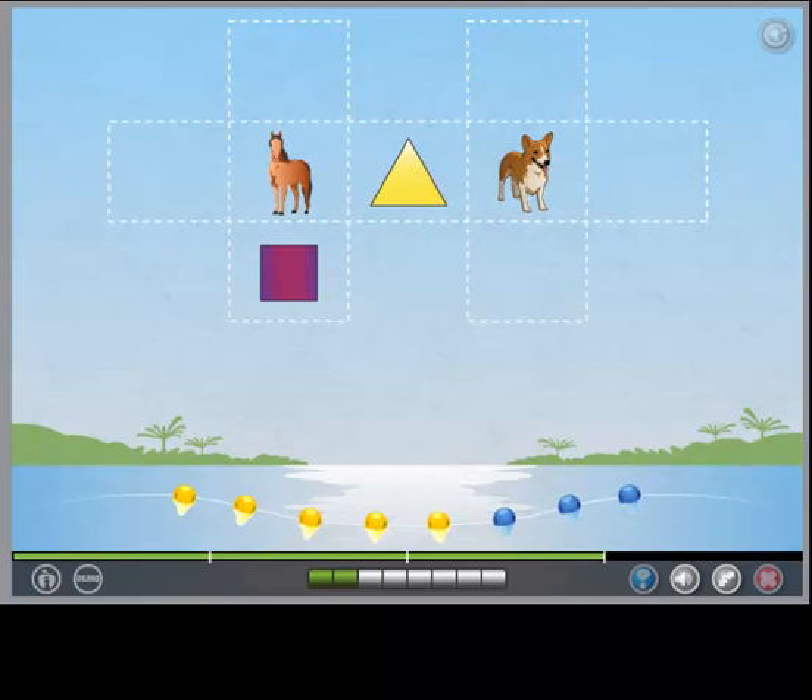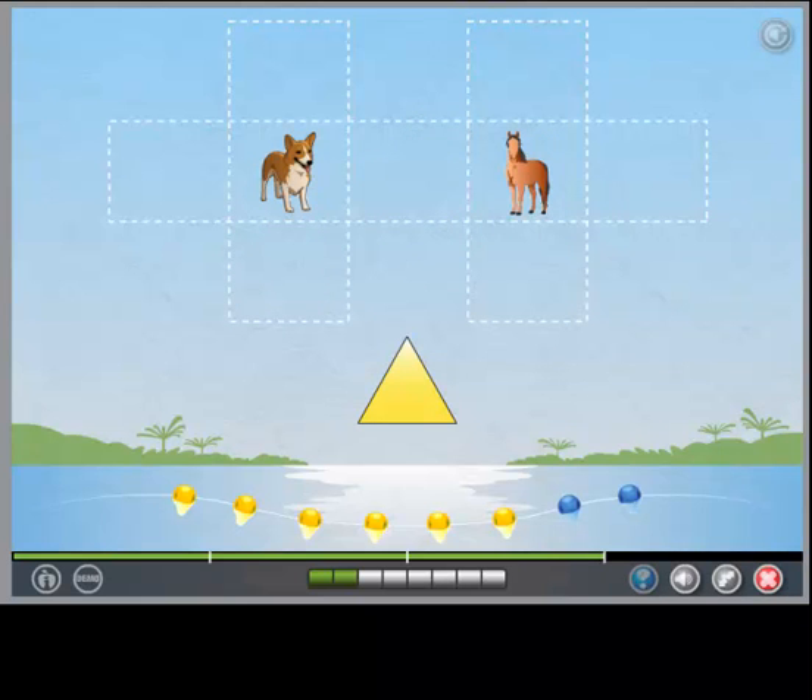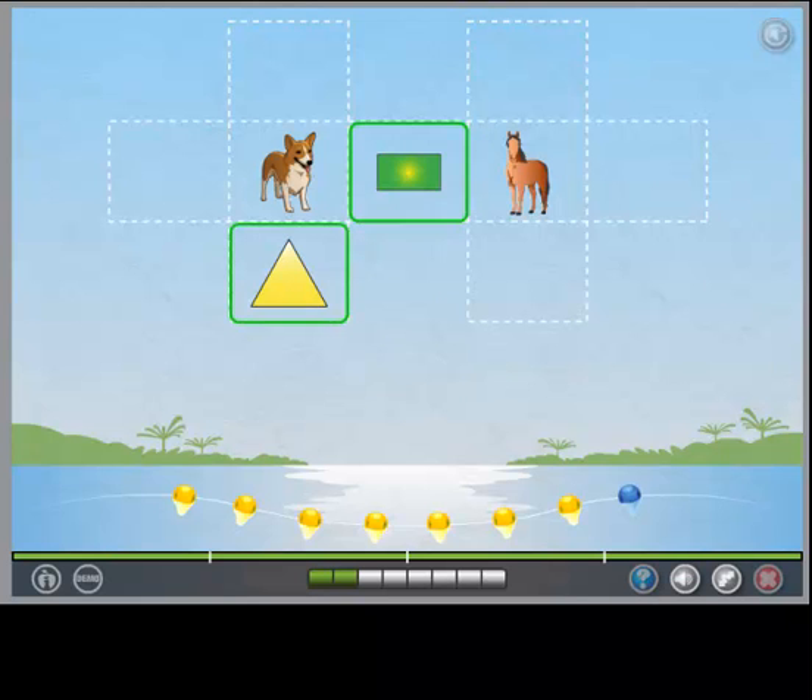Well done! Put the triangle below the dog. Put the rectangle between the horse and the dog. Great!